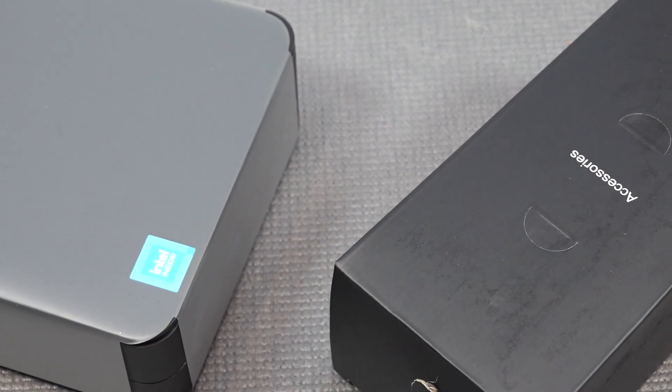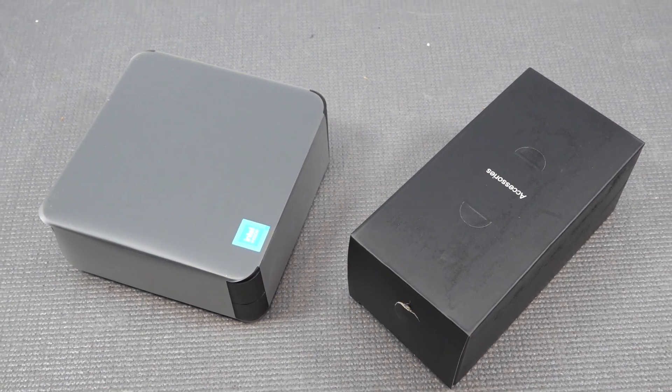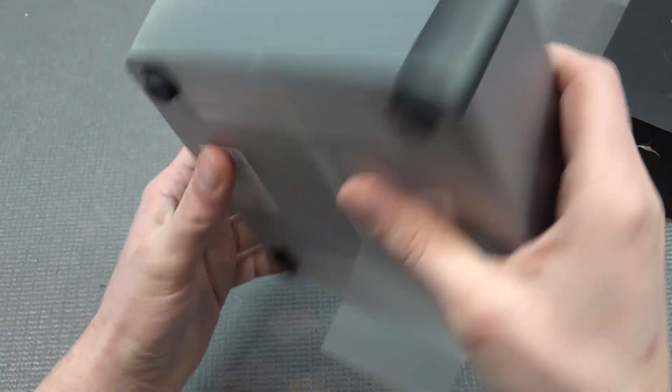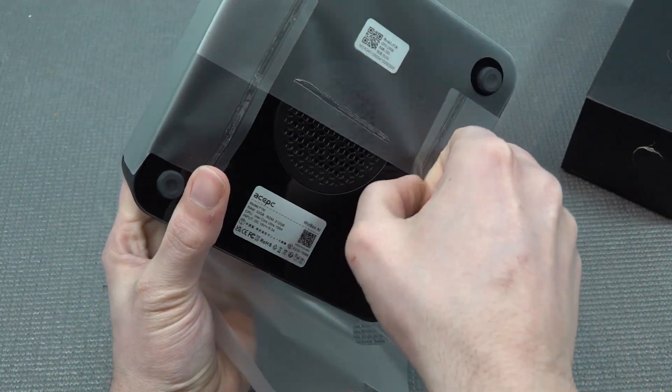Let's take a close look at what we're getting inside the package. It's not a lot — just a mini PC and the necessary attachments. They sent me the wrong package; they sent the UK version, so I need to get a different adapter or cable. But we'll fix it.